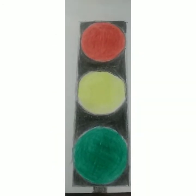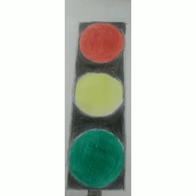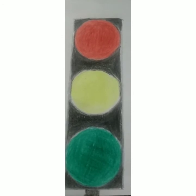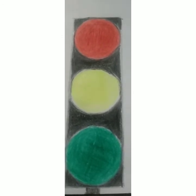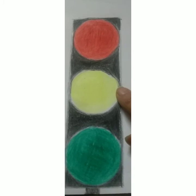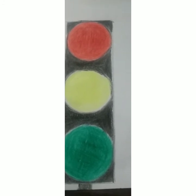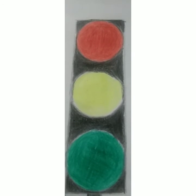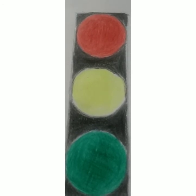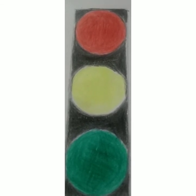Children, we have made the traffic lights! Let us sing the rhyme we had learned earlier: 'Twinkle twinkle traffic lights, round the corner shining bright.' Make sure that you stop at the red light, get ready when the yellow light is on, and go only when the green light is on.